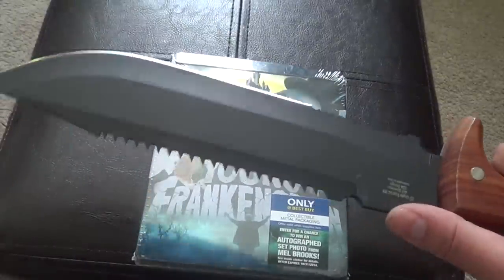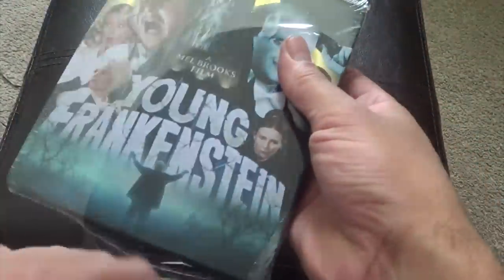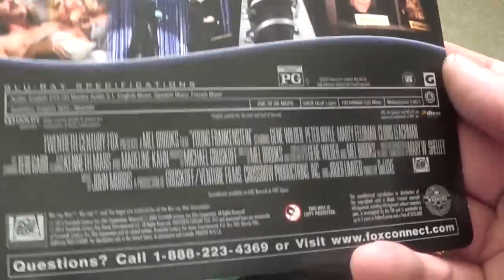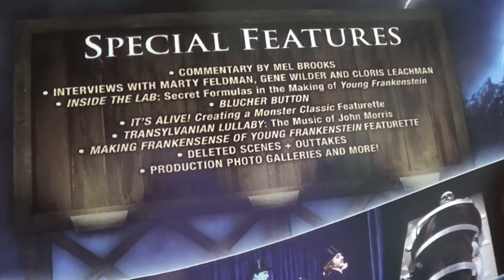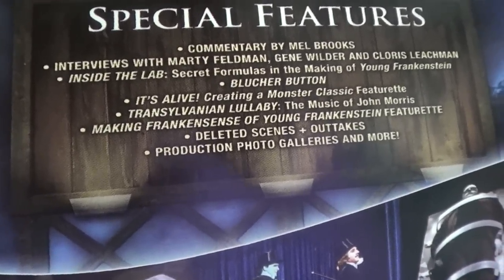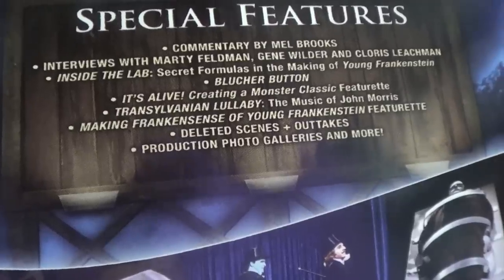I got the Jack Hawk 9000 back here. Go ahead and just give it a little tear there. Here are all your specifications. And your special features: you get commentary, interviews, inside the lab, the blucher button, it's alive, creating a monster classic featurette, making frankincense of Young Frankenstein, deleted scenes, outtakes, production photo galleries.